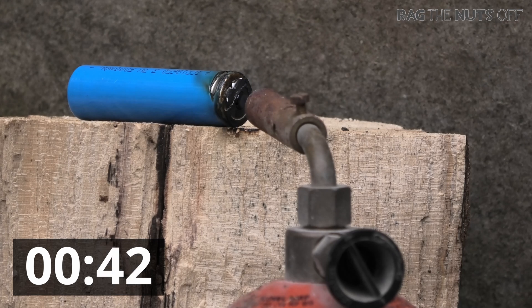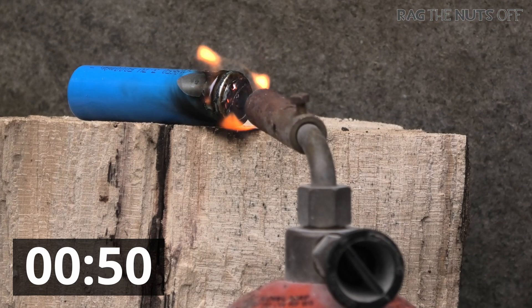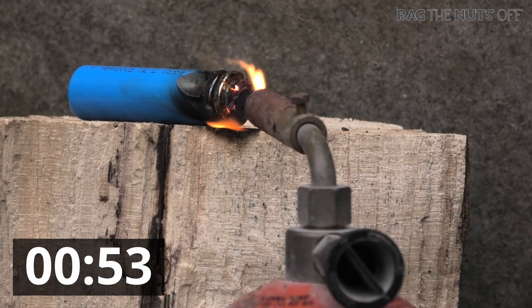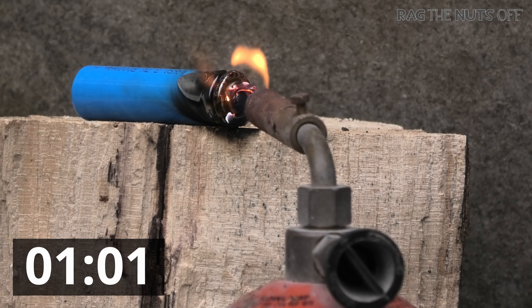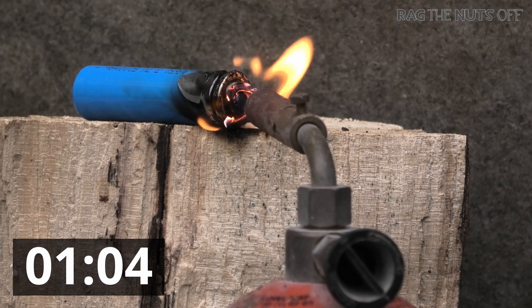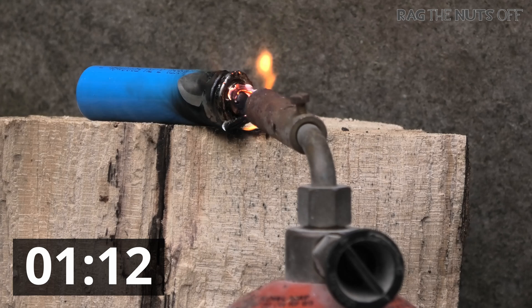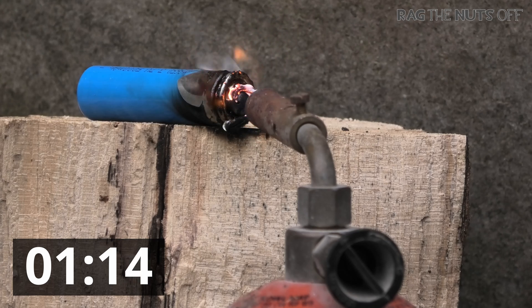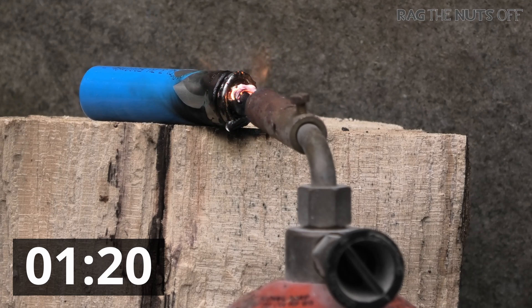Is it still going? Looks like it. Yeah, that's still on fire. A little bit more flame. Smells good, doesn't it? Oh, now it's going. That's a lot of heat we put in that, isn't it? That is a lot, a lot of heat. Because that's 30 seconds compared to what? 80 seconds for a dab of solder on the top.